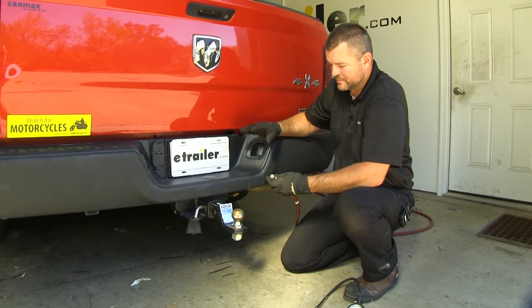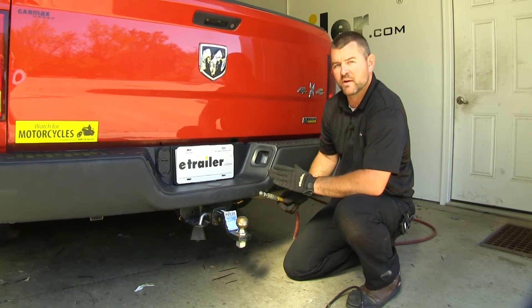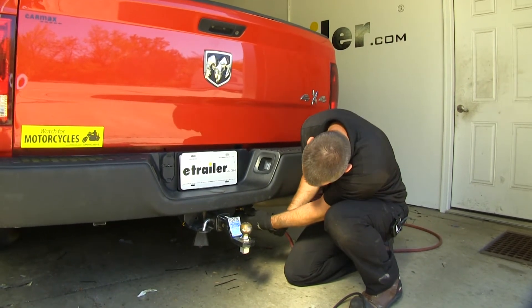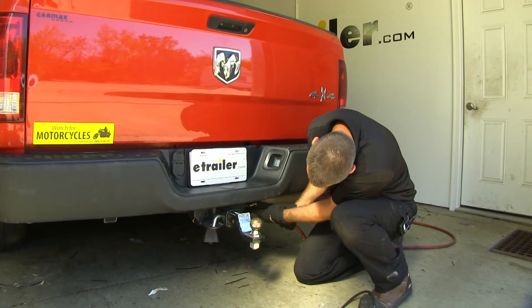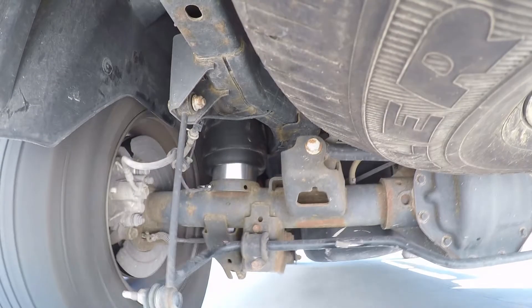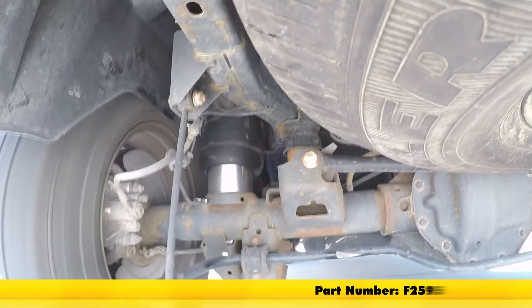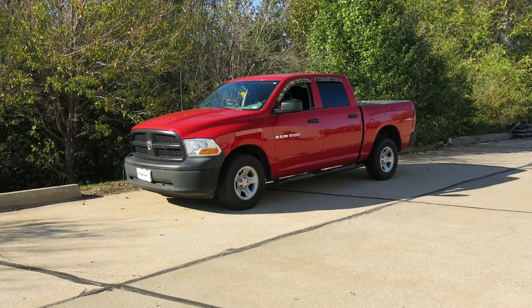Now with our truck empty and our airbags installed, we're going to go ahead and add enough air to get us back up to normal ride heights. And that'll do it for the look at and installation of the Firestone Coil-to-Air Spring Conversion Kit for the rear axle, part number F2595, on our 2012 Ram 1500.